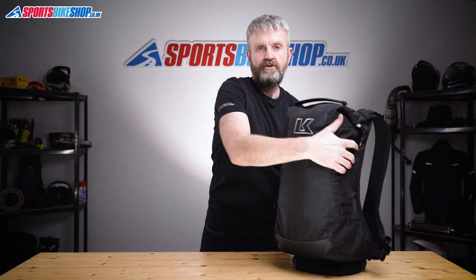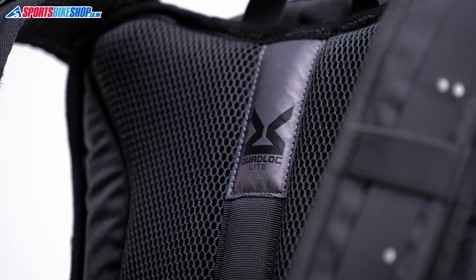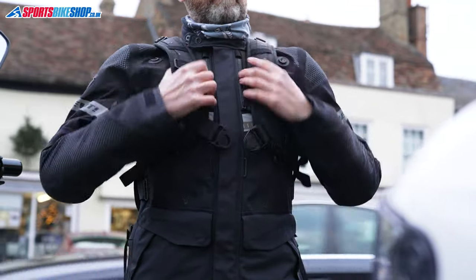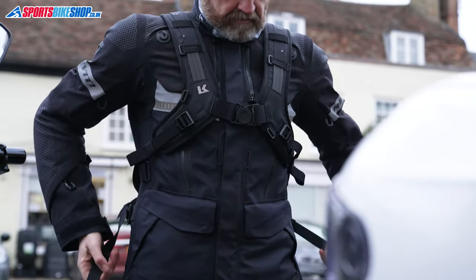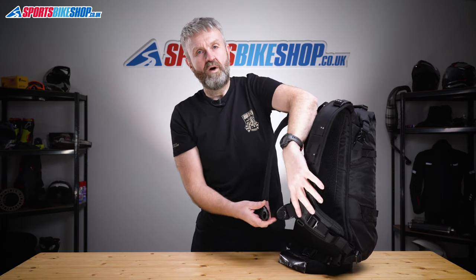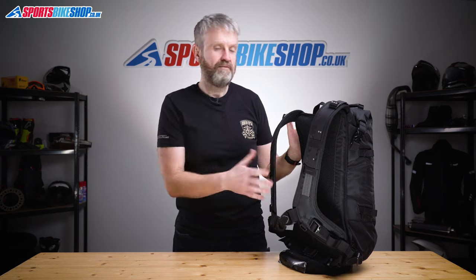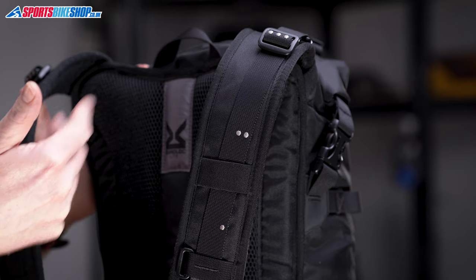The harness you use to attach this to yourself is the Quad Lock Light, and that's the same one used on the majority of Krieger's backpacks. It has two really roomy shoulder straps that leave loads of space to get your arms through, and then it does up with a one-click fastener across your sternum, so that braces the bag's weight across the front of your body, reducing strain on your shoulders and on your back. You can adjust the height of the bag to suit your size and the preference of where you want the weight to sit.